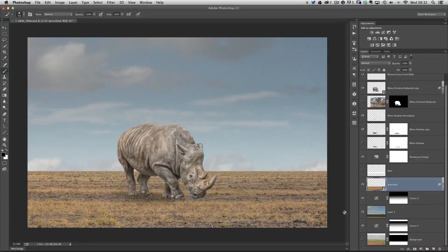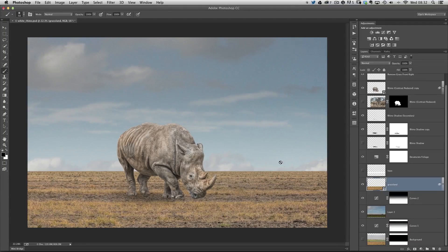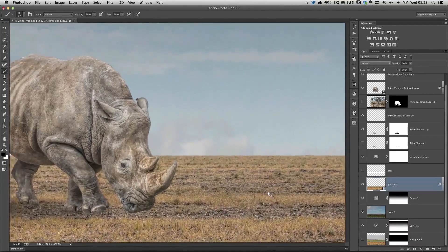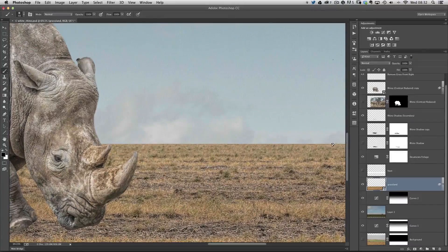This is a partly retouched composite picture I'm working on at the moment. It contains a few elements like the sky, the grassland, and a rhino, building up to look like the rhino's walking across dry grasslands in Africa. I've got to the stage where I want to work on the horizon line, because right now we have a very sharp, straight horizon line way in the distance — and that wouldn't be realistic. We need to improve it using a layer mask and a brush built into Photoshop.